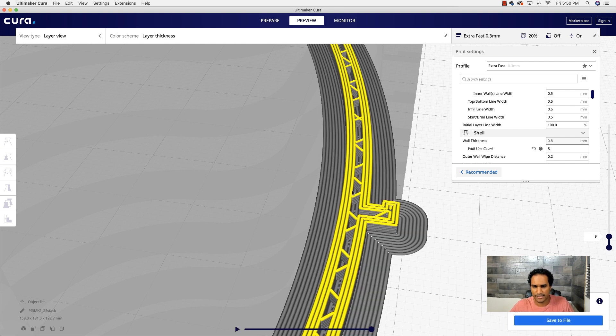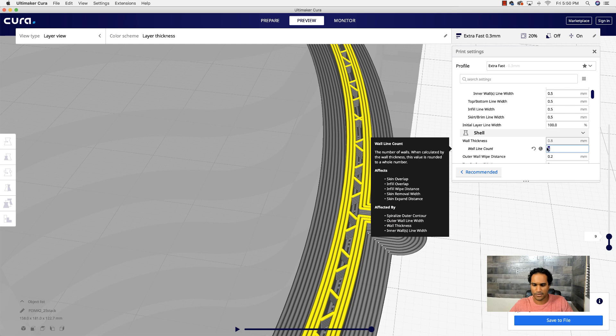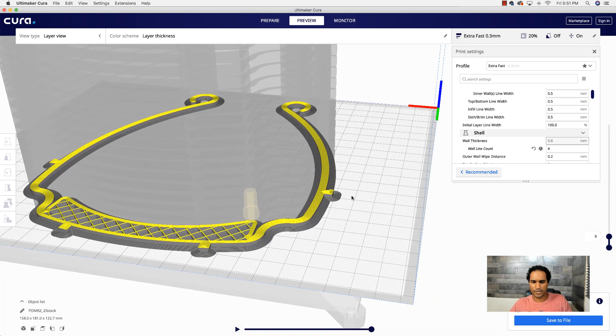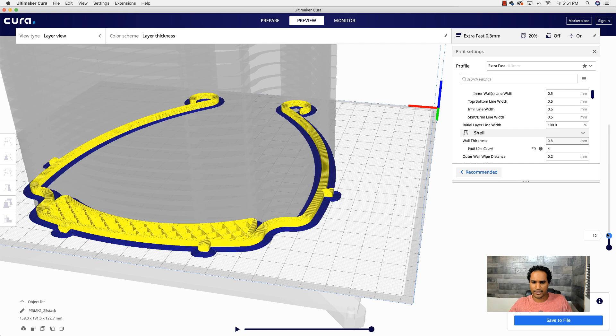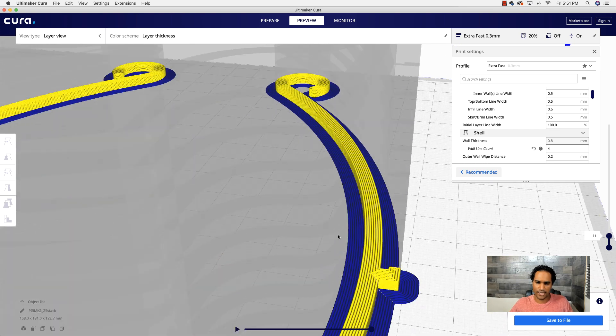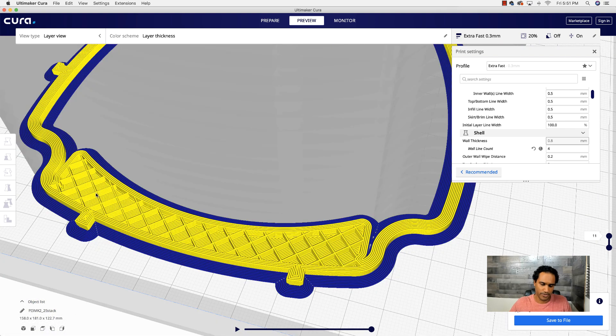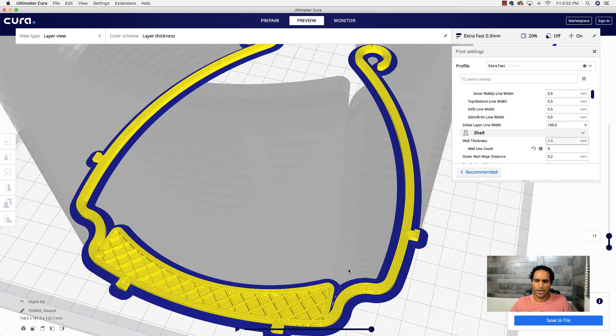Now let me show you what happens when I change the wall line count. With two walls you can see two shells on each side with some infill at 20%. If I change it to three and re-slice, I get three walls on each side with a little infill in the middle. If I go to four and slice again — now there's no infill at all because four walls on each side leave no room for infill. That's a trick you can use with thin walls: essentially getting 100% infill without actually specifying infill, which can speed up your prints.